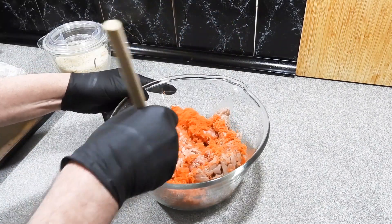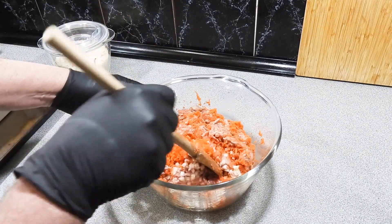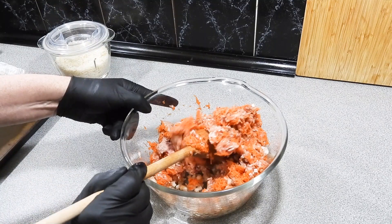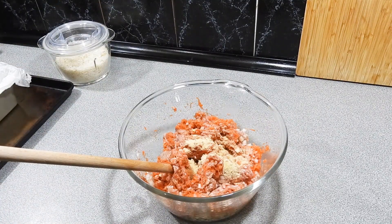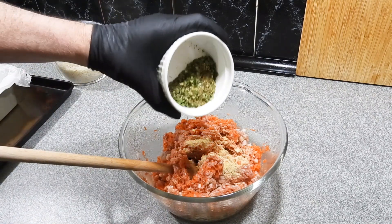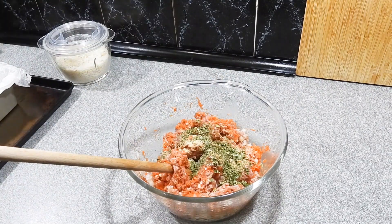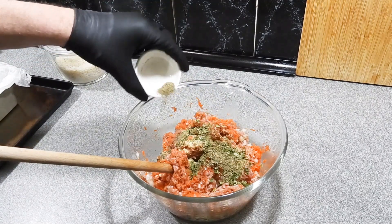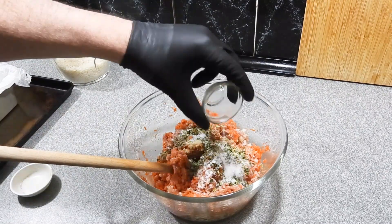Give that a bit of a stir through now just to get things happening. I'm going to add in around about two teaspoons of garlic powder, and — judge how much you want — but I'm putting in some thyme, dried chives, dried dill, dried parsley, and dried oregano. On top of that, a good dose of pepper — a mixture of white and black pepper — and a good dose of salt.